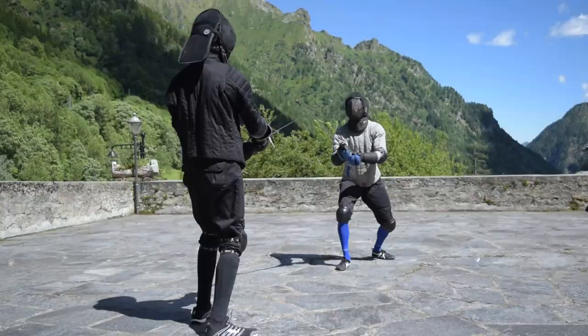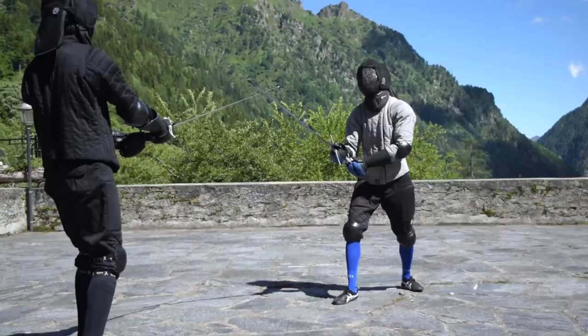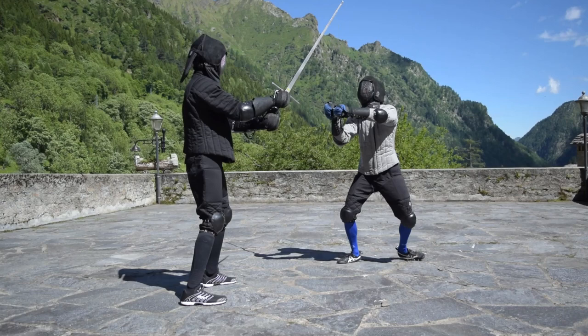All of the actions we are going to watch right now have something in common: they all start with a thrust in opposition to the opponent's sword, be it on the inside or on the outside. In some of these actions the thrust may be intended to hit, and the Sottano is a follow-up attack, while in others the thrust is feinted, meant to stimulate the parry and steal time from the attacker.